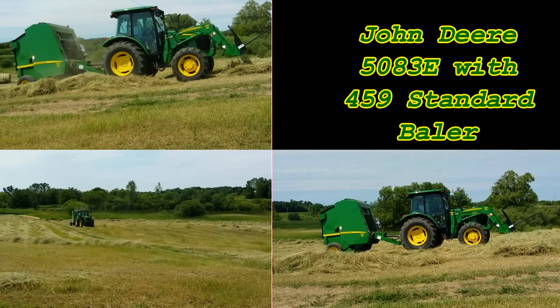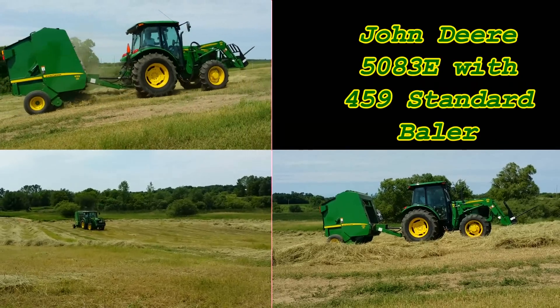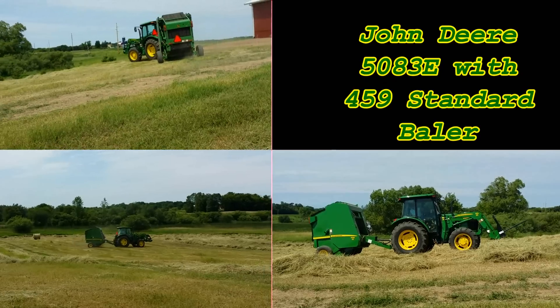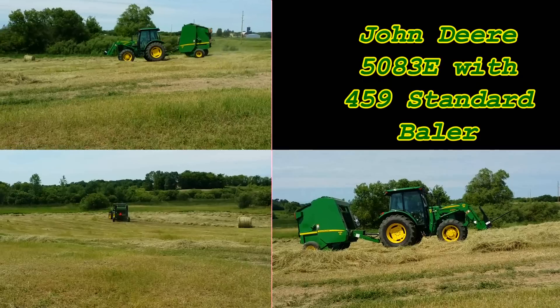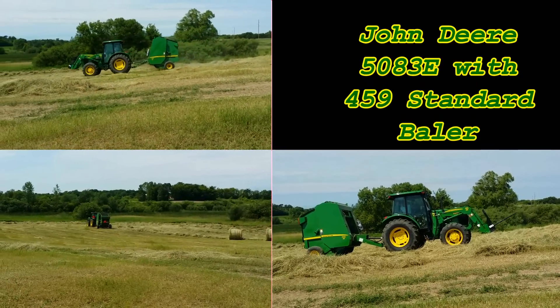Everything is nice on the 5083E — you're in a cab, you've got air conditioning. It's a good tractor for this kind of stuff. 80-some horses, plenty of power, just toys with that baler. It could probably even take a much larger baler. But for what we need, this baler works really well. I certainly like it better than the Massey Ferguson. It just picks up closer to the ground, and that's the part I like about it.